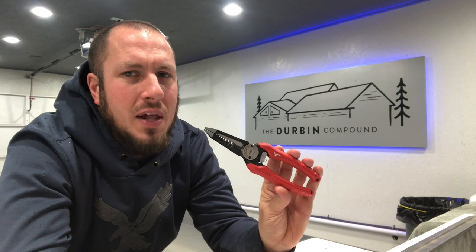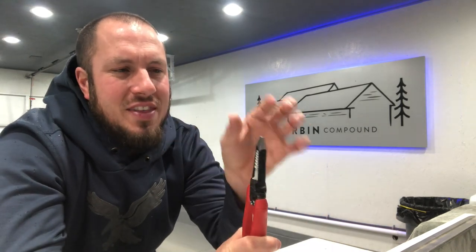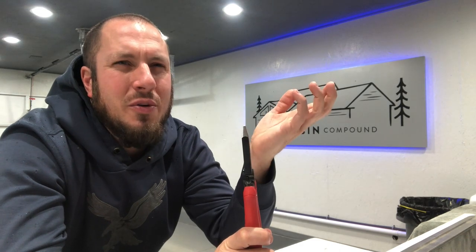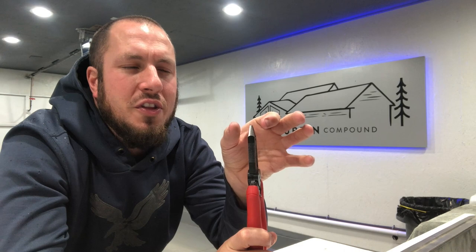I highly recommend these pliers. I do recommend the Kleins as well — I go back and forth with them. The Kleins are essentially the same plier; they just have a wider square head up top. Sometimes that helps, sometimes it doesn't. I find that sometimes it's a pain in the butt.